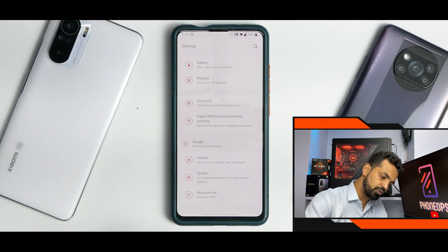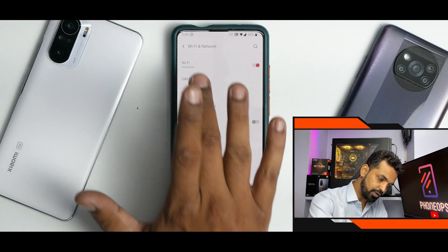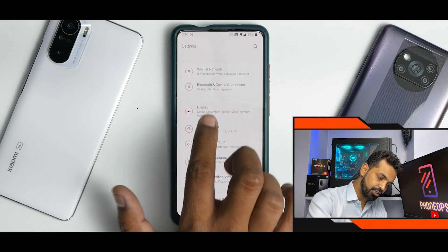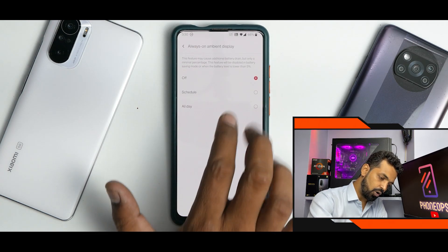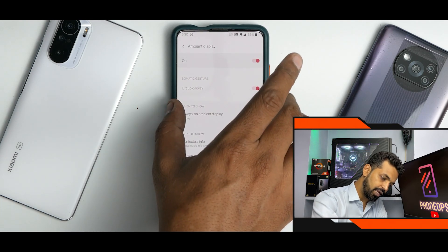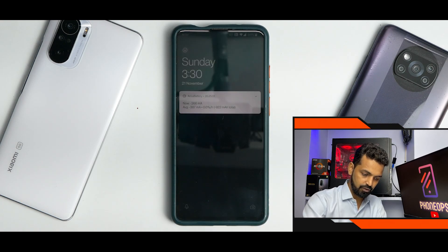So if you go to Settings, you have your typical OnePlus UI which works like a charm. Under Wi-Fi, network, you have Wi-Fi, SIM and network, Wi-Fi, Bluetooth, device and connection. And under Display, as you can see, you have your Ambient Display — Always On Ambient Display — and you can select it to All Day.